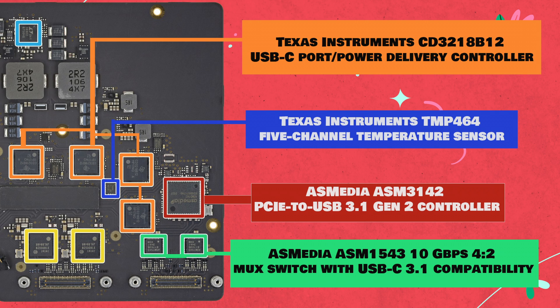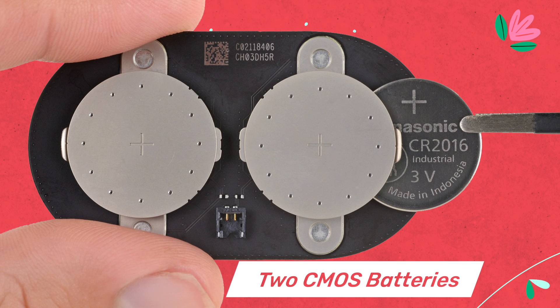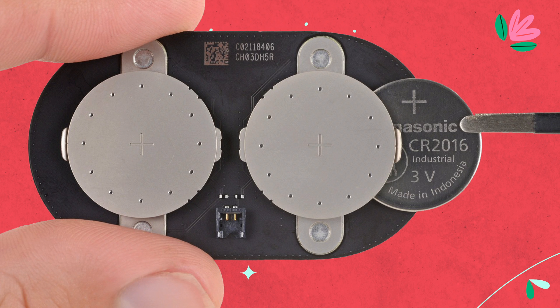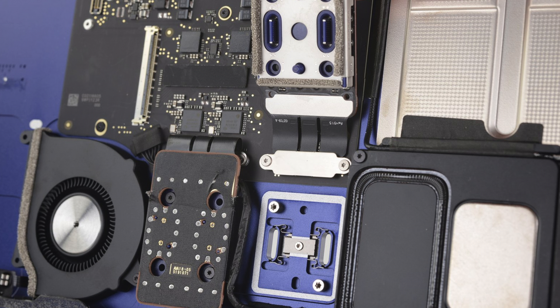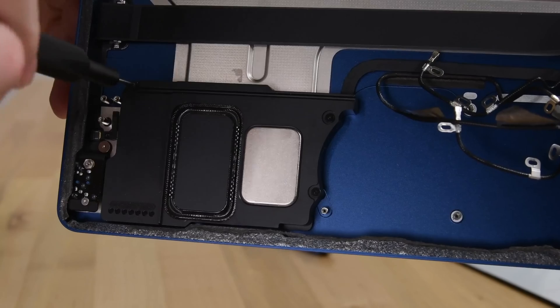Let's zoom in on that battery board. The two pins on the output connector show 3V, which suggests these are probably CMOS batteries wired in parallel. But why two of them, and why the strange placement in the middle of the enclosure? Ordinarily we'd expect to find a single CR2032 battery protecting the NVRAM, like on previous iMacs. If you, like us and some keen-eyed tweeters, guessed those shiny metal chambers were part of the new speaker system — you were right.